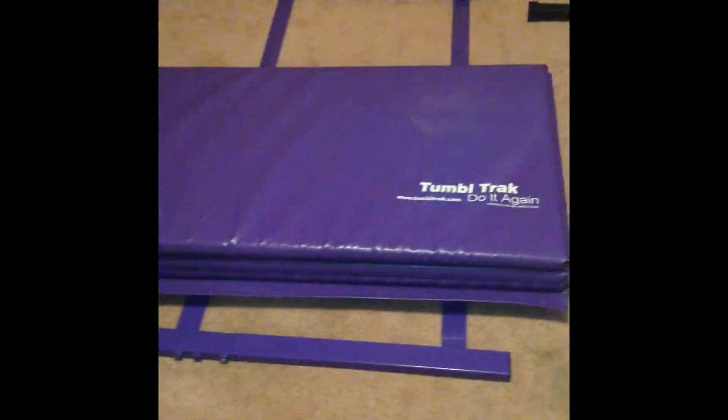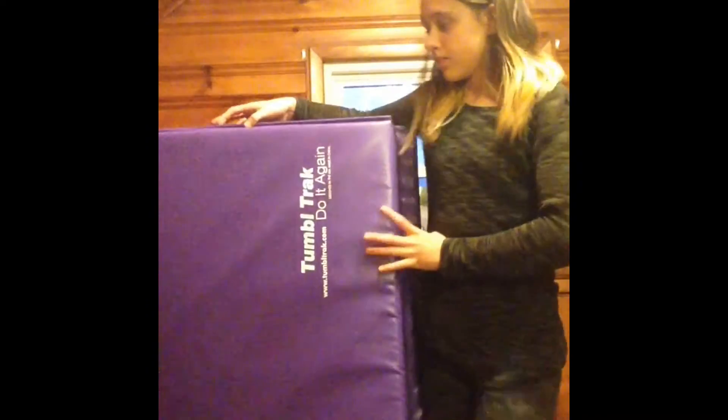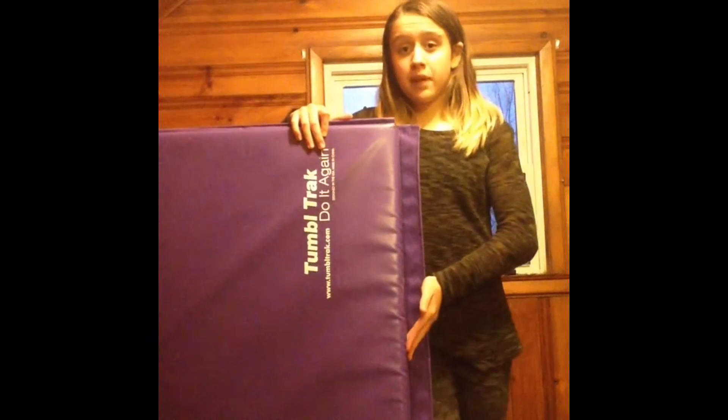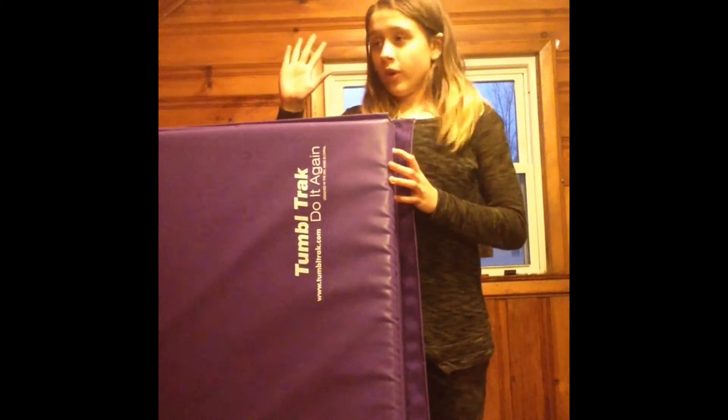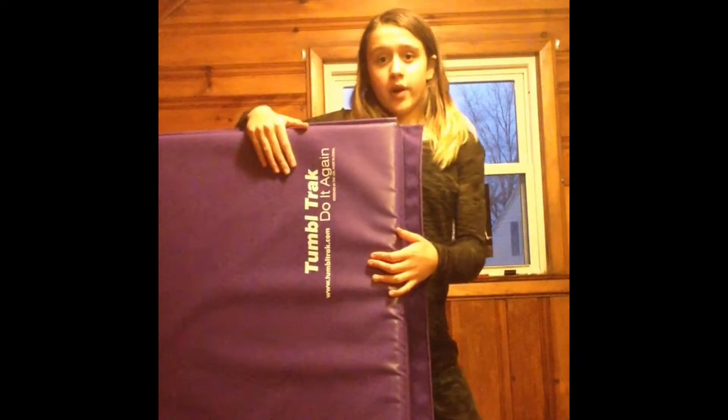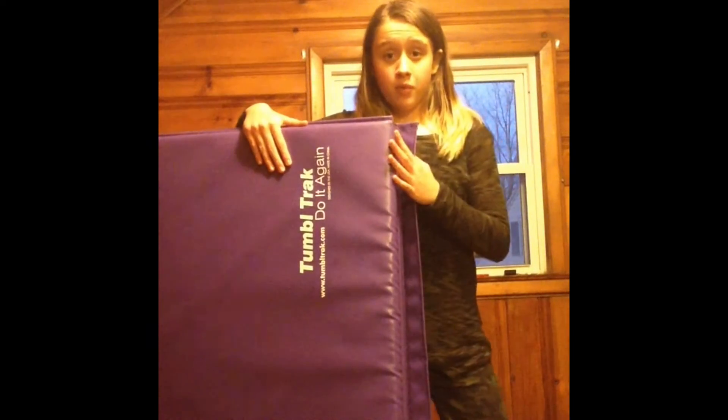This is my second piece of equipment, and it is my TotalTrack mat. This mat is four foot by eight foot long, and I got this on Amazon, but since it's actually made by Tumultrack, you can also get it on Tumultrack.com. It is very useful for bars and can be used in the gym or at home, and it's a great piece of equipment.